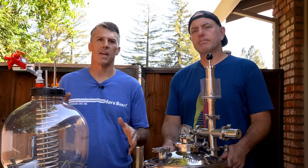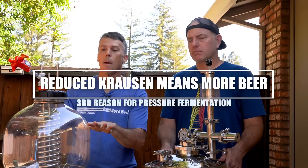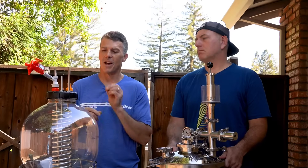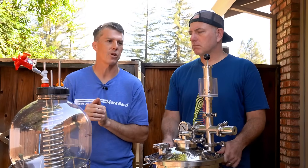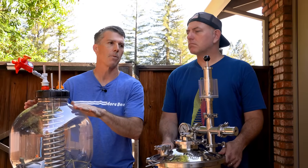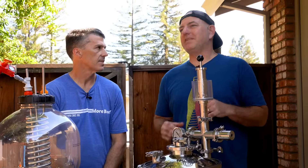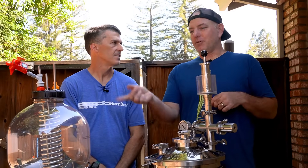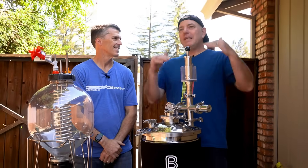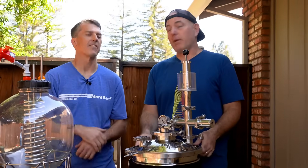Another awesome benefit of fermenting under pressure is that it suppresses krausen, meaning you can actually fill your fermenter up higher. I would still put a little Fermcap or similar in there to help keep the krausen down, but the back pressure actually reduces it as well, meaning you can do a bigger volume batch in the same fermenter. It also keeps more yeast in solution — at a brewery you see yeast in the blow-off bucket and think it'd be great if that was in solution instead.